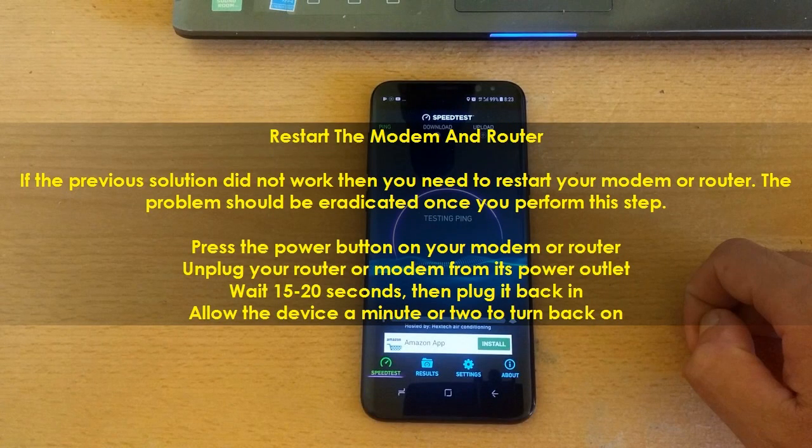Restart the modem and router. If the previous solution did not work, then you need to restart your modem or router. The problem should be eradicated once you perform this step. Press the power button on your modem or router.